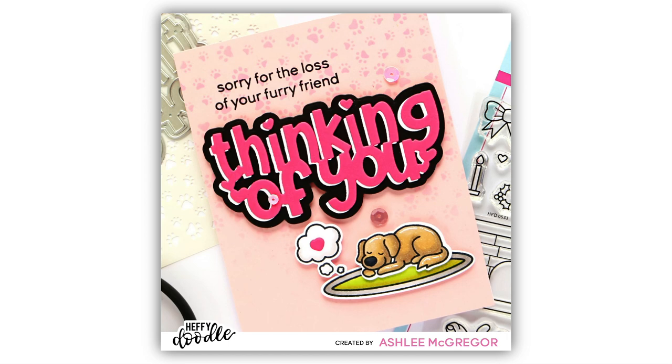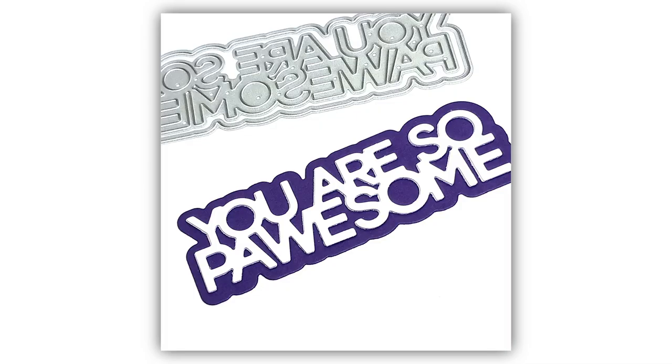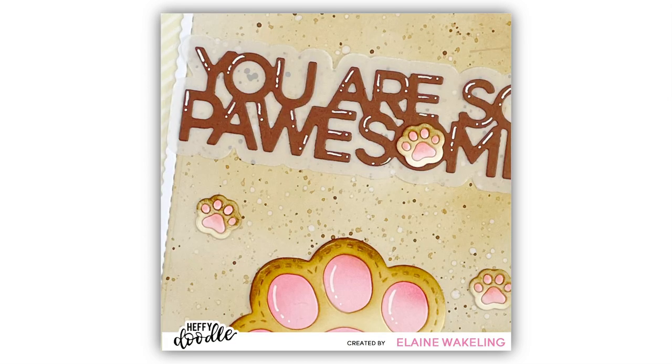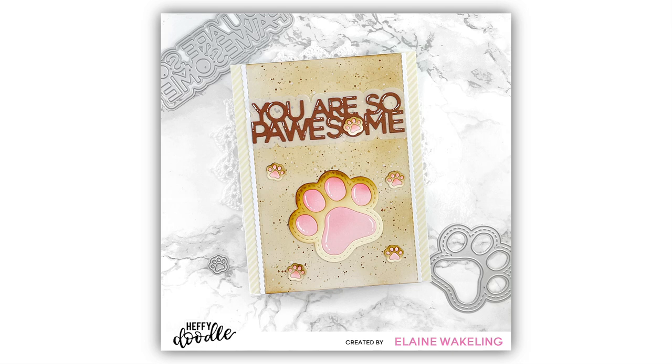And we had to add another die to our collection — this is the You Are So Possum Shadow Die. This block font lends itself to a variety of different styles of cards. You can also take your scissors and remove the letter P to create a sentiment that says 'You are so awesome.' That gives you a little bit more flexibility and versatility with this die set.